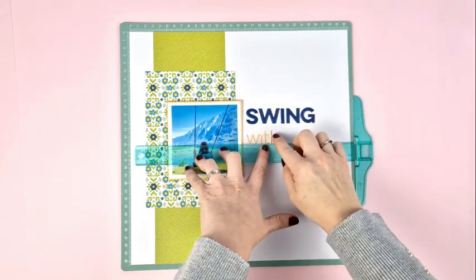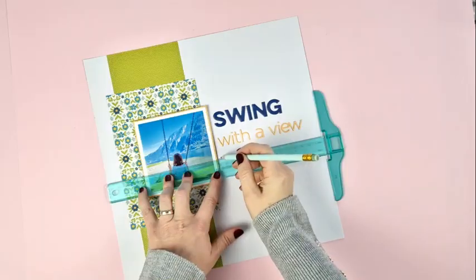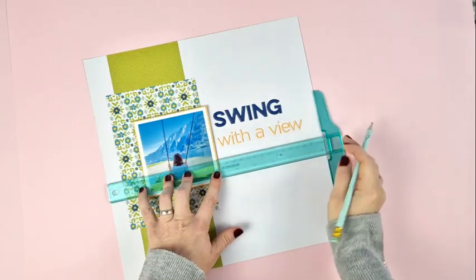This way you can place whatever you want — like photos or titles — or if you prefer you can even write. Whatever it is, it will be completely straight.